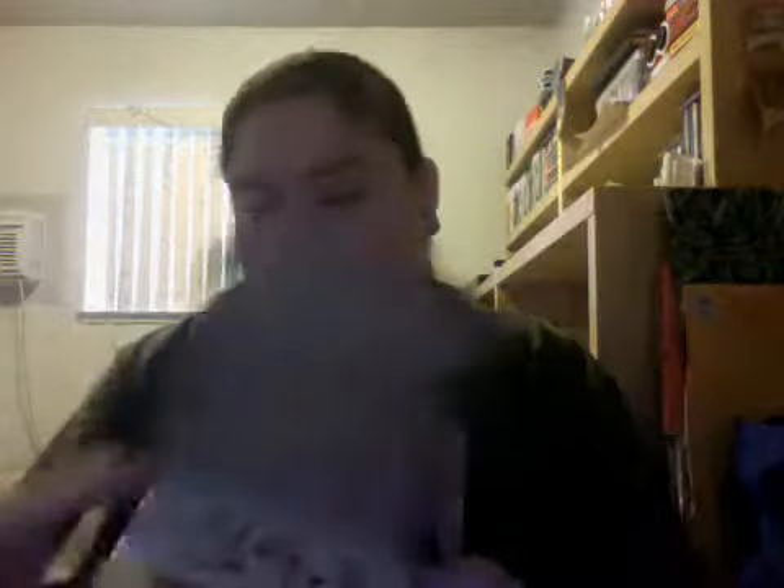Try not to cry — me, that is. Oh, wow. So, there it is in the box. That's pretty rad.